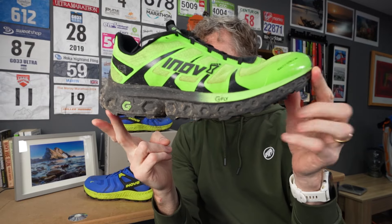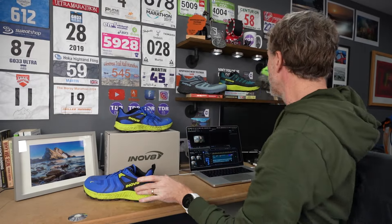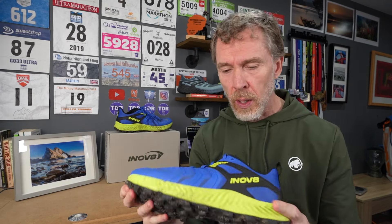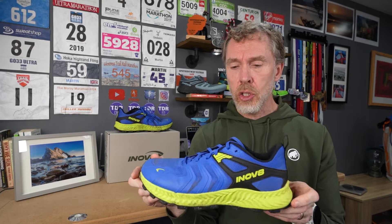These are protected and cushioned, but unlike the old Trailfly Ultra G300 — which was a heavy, protective shoe that didn't run light and wasn't the most responsive — this one runs much lighter, feels more engaging. That said, 324 grams for a UK 10.5 is still on the heavier side. There is a speed version coming at a future date, but going lighter will mean losing some protective features.